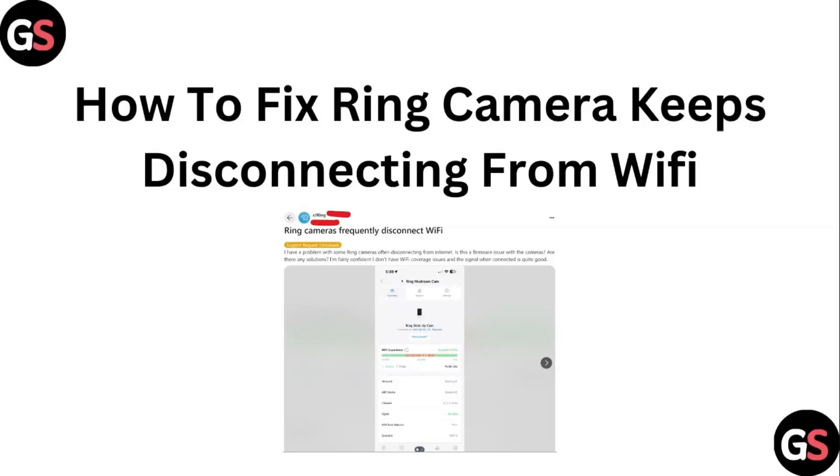Hello guys, welcome to another video in which we will be discussing how to fix ring camera keeps disconnecting from Wi-Fi. Are you having trouble with your ring camera disconnecting from your Wi-Fi network? Don't worry, in this video we will help you find a solution for it. Just follow these easy steps.